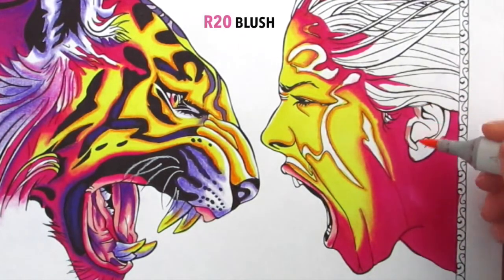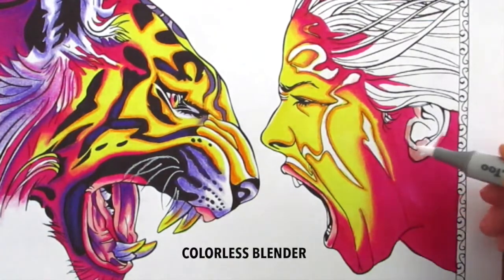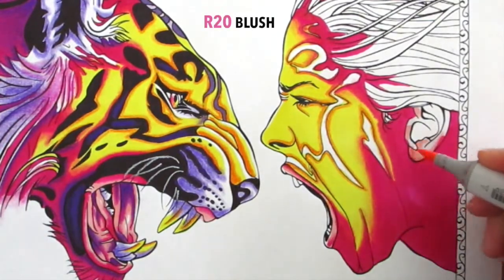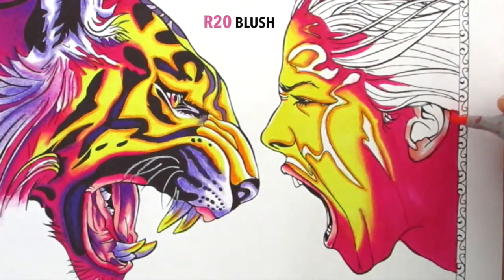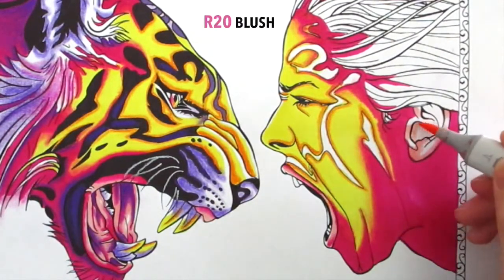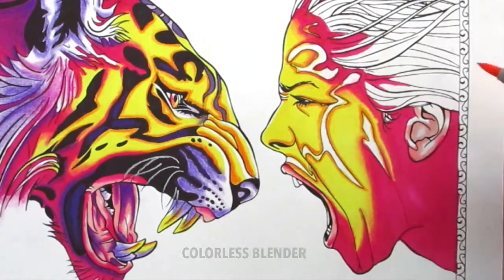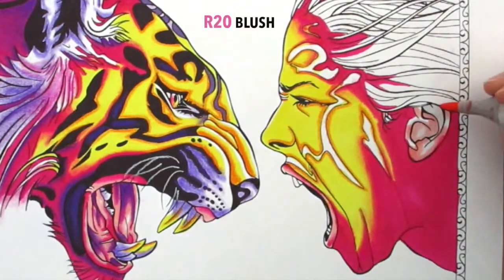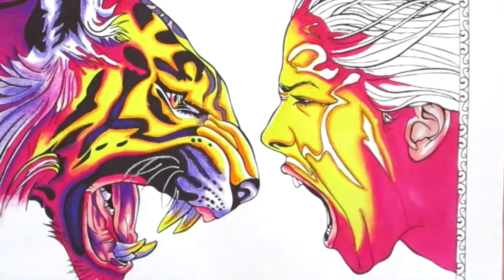Now I'm using the R20 Blush Copic just on the ears — ears are quite pink so I'm using that. I'm making sure to leave the white there because there are white highlights. With the colorless blender I'm putting it over the top of the pink just to soften it into the white of the page. I wet the paper first with the blender and then apply the pink over it — you can see how that just softens and you don't get those hard edges.